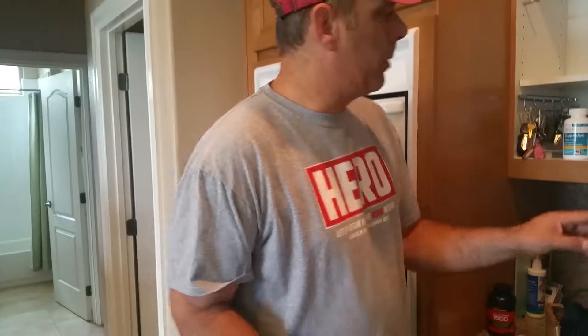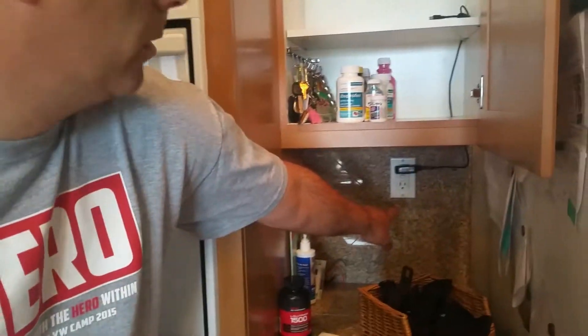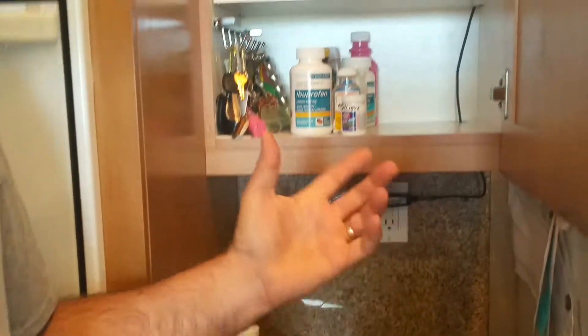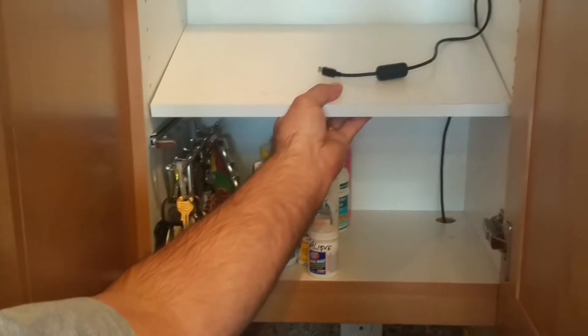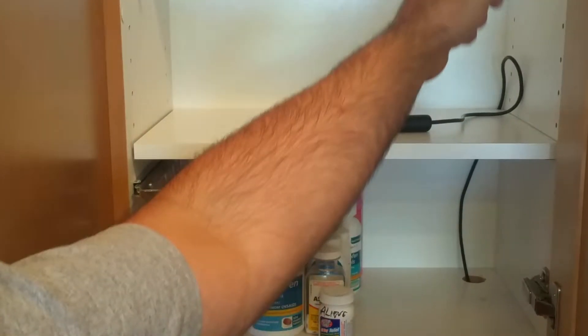When it was time to recharge it, I'd pull out my basket, take my watch out, go through there, pull out my charger, get it all undone, and then plug it in. Normally I'd set it on the kitchen counter, kind of in the way, kind of messy. And the other thing that happened is I would put off doing it just because it wasn't easy.